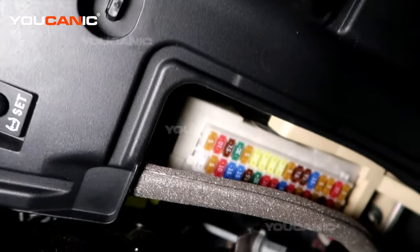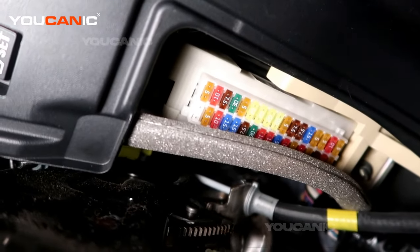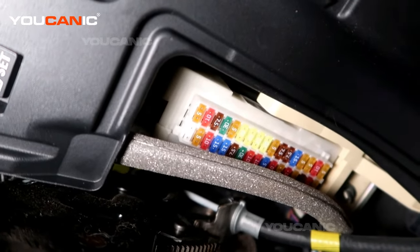So that's where you find all your fuse locations — the three main fuse locations on your 2014 Toyota Highlander. Thanks for watching Euchanic, where you can be the mechanic.